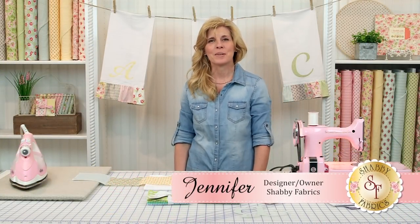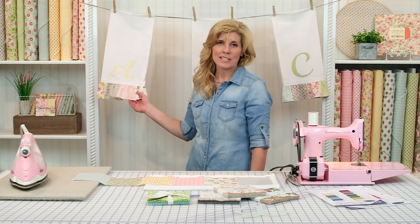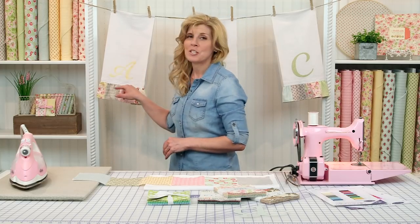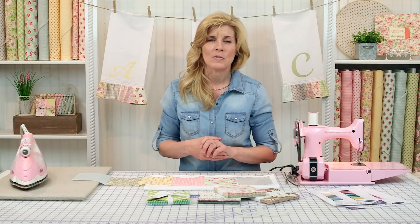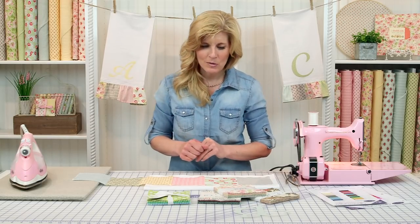Hi, I'm Jennifer from Shabby Fabrics. This is part three of the Country Kitchen series, where I show you how to make these adorable flour sack tea towels using charm squares and our Shabby Shapes in monograms. You don't need to add the monogram if you don't want to, but it sure adds a cute touch. Let me show you how to get started.